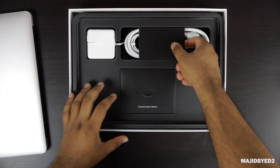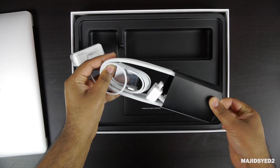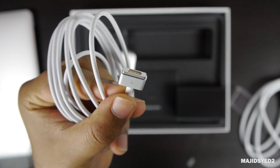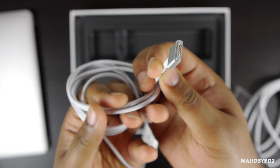It also comes with the power brick. This is the same two-portion power brick that we get in all the Macs, with the MagSafe 2.0 connector and the power brick along with the optional extender.